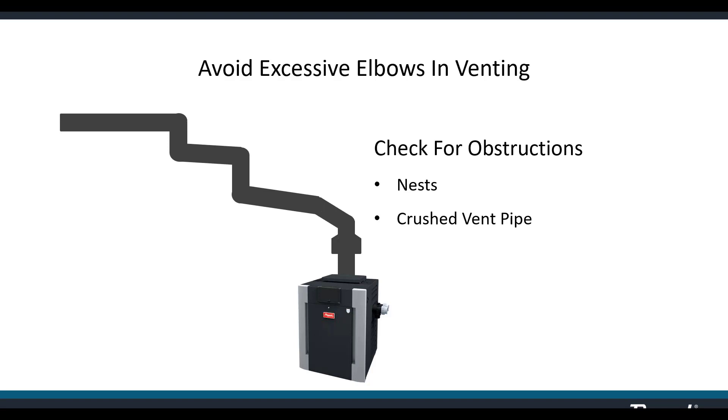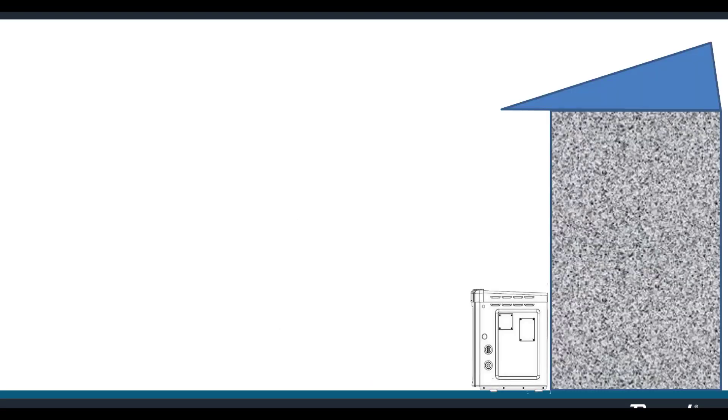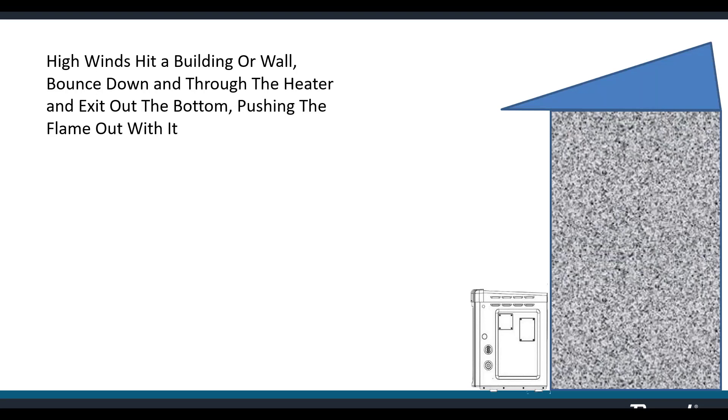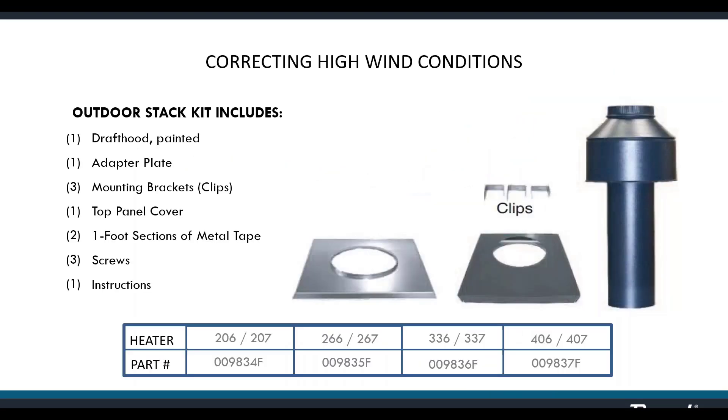Avoid stair-step elbow patterns in venting, which you sometimes find in older buildings where each subsequent installer tied venting where most convenient — this is lazy venting that needs to be corrected. High wind conditions can cause rollout: winds bounce off a nearby wall and travel downward through the top of the heater and out the front, pushing the flame out with them. We can fix that by installing an indoor stack kit, which comprises a draft hood and ancillary products in four sizes corresponding to the heater sizes.